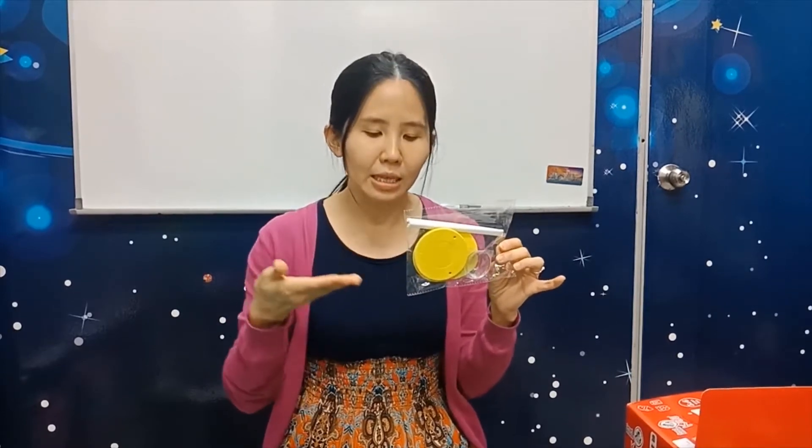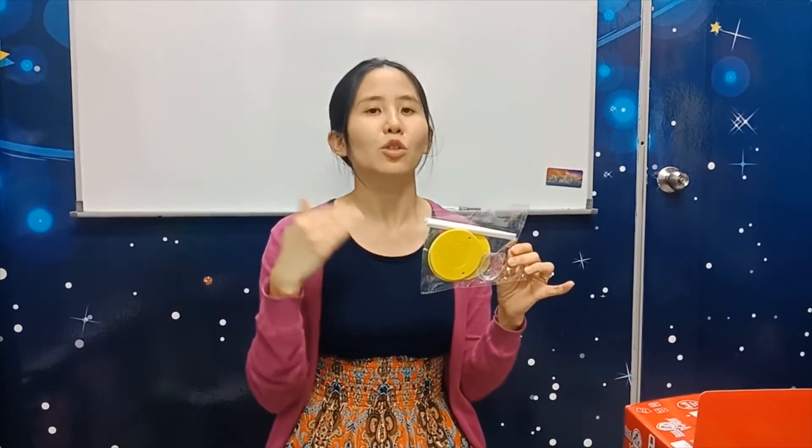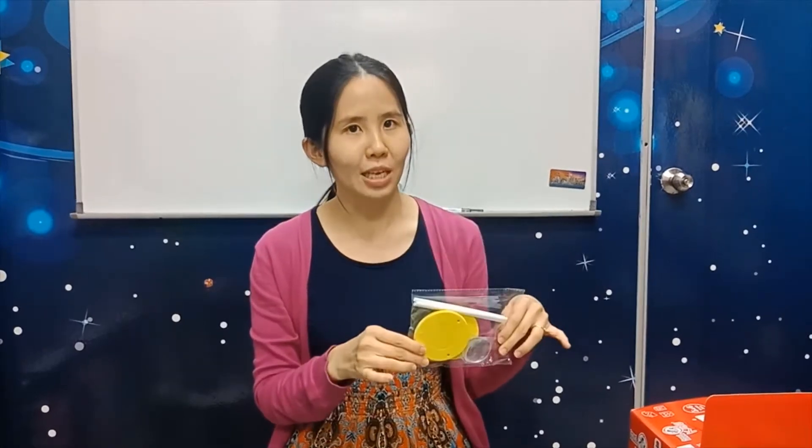Do you know what a microscope is? A microscope means if things are very small and you cannot see them, you can put it under the microscope and the thing will become bigger, so it is easier for you to see. This one is quite easy to do.